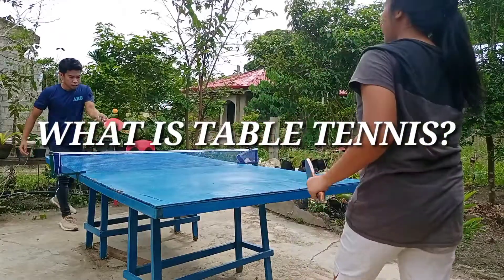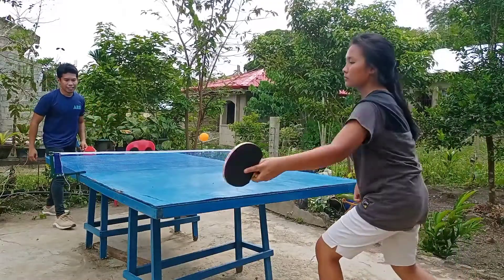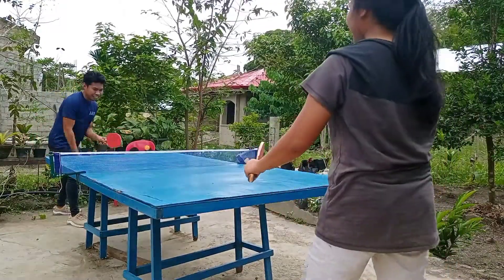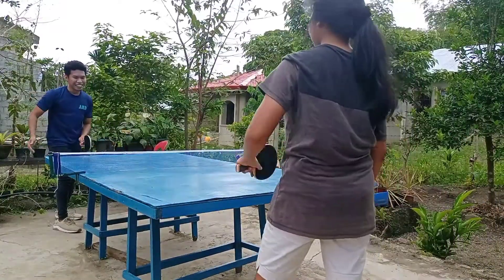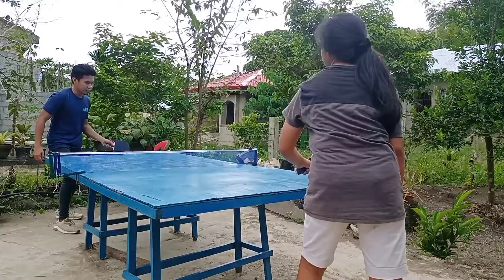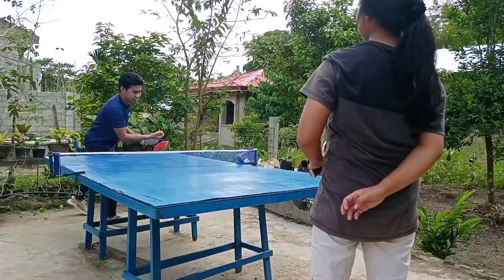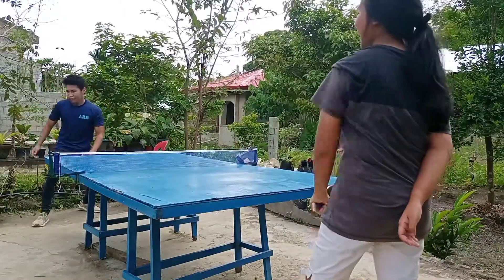What is table tennis? Table tennis, also known as ping pong, is a sport in which two or four players hit a lightweight ball — also known as the ping pong ball — back and forth across a table using small rackets. A point is scored when a player fails to return the ball within the rules.